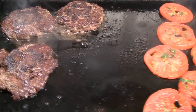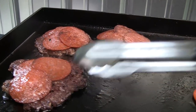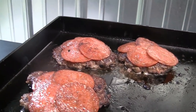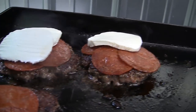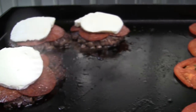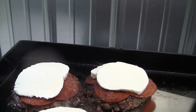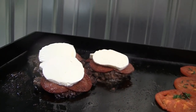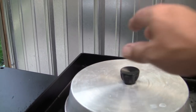I got the buns down. Tomatoes are pretty much done. Burgers I'm going to get topped with the pepperoni and onions. Nice fresh mozzarella. I'm going to scooch those guys a little closer together. One's kind of falling apart, isn't it? And of course, give them a cover. I did turn that left side down to low now.